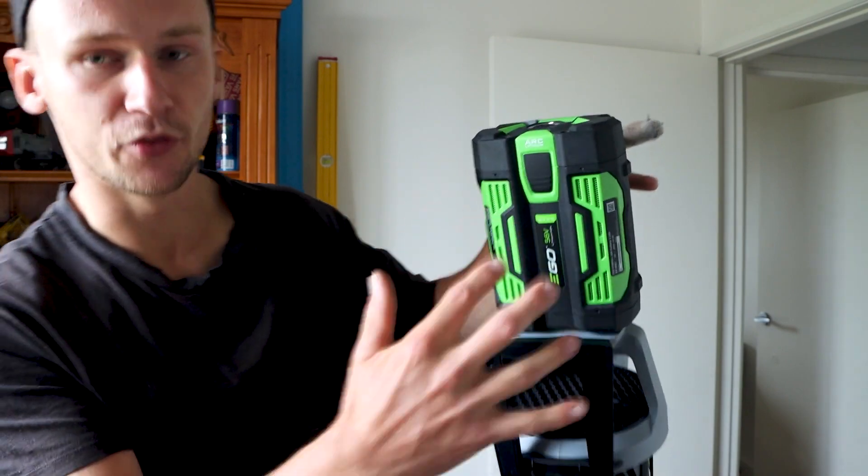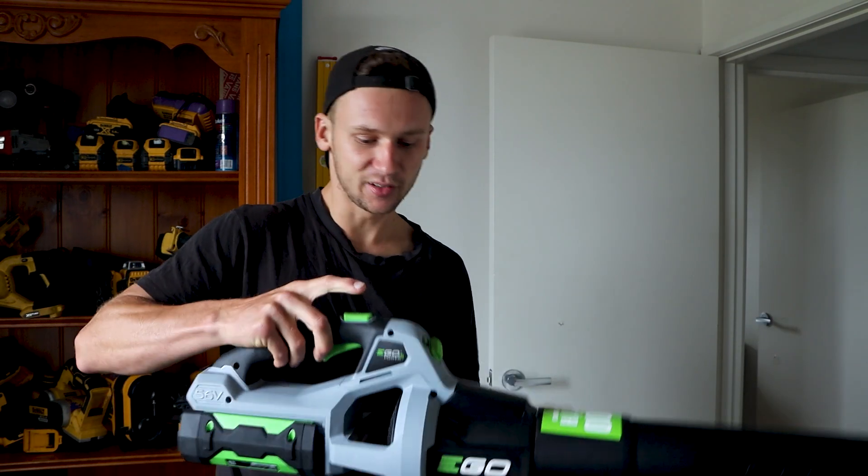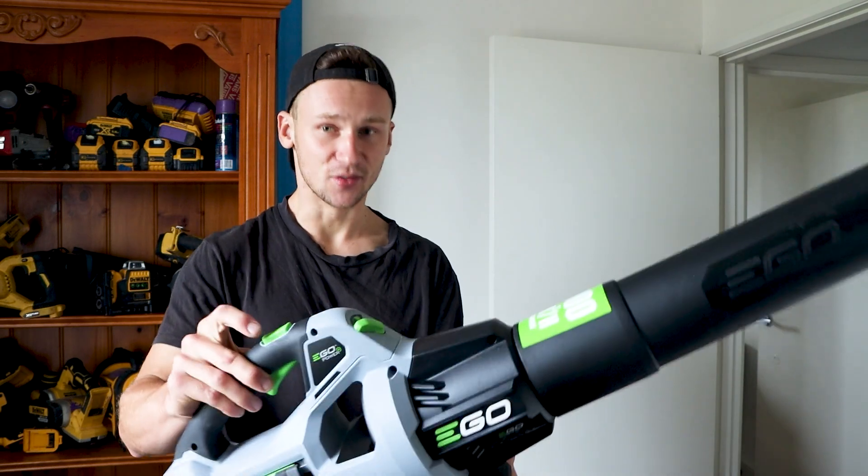I'm running a 2.5 amp battery. On the turbo boost function this lasts for 10 minutes, and on the regular blowing function, which I think you'll use most of the time, it's got a run time of 22 minutes.